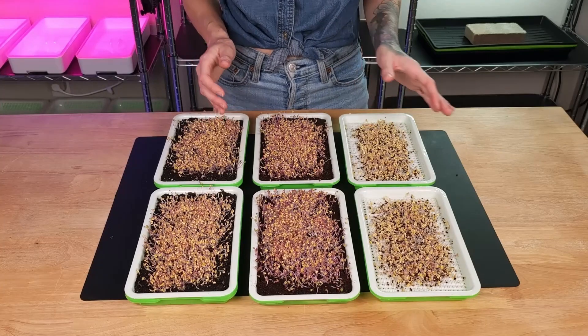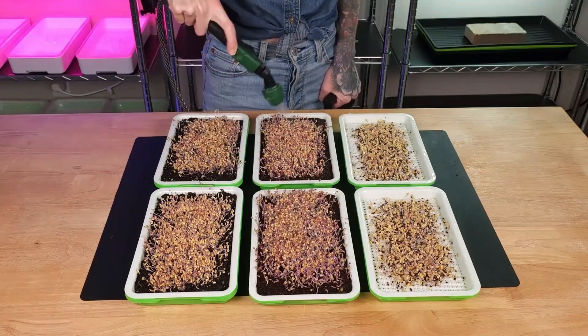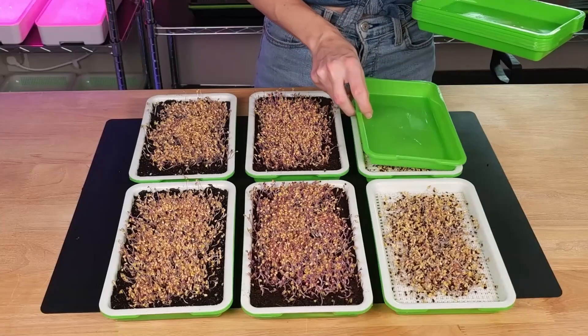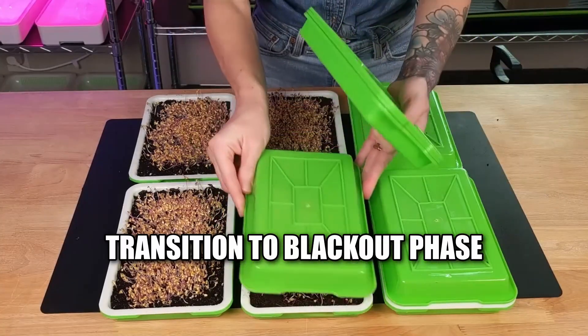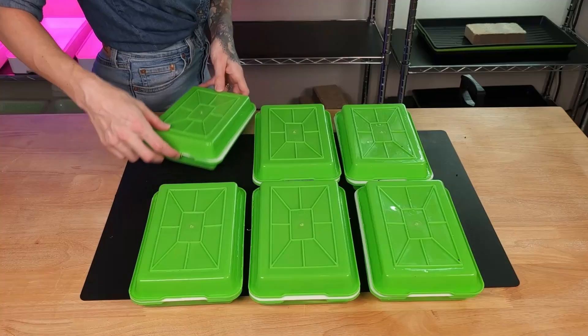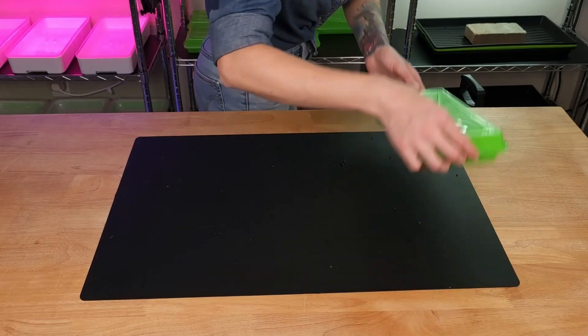Before we put them into blackout, we need to water all three groups. We're now going to take the trays that were on top and flip them over into a dome. Later today I'm going to come back and give all three groups another misting. I'll see y'all tomorrow for another update.